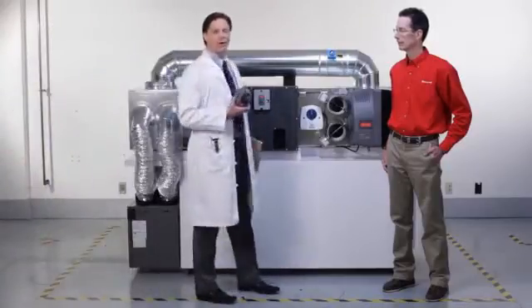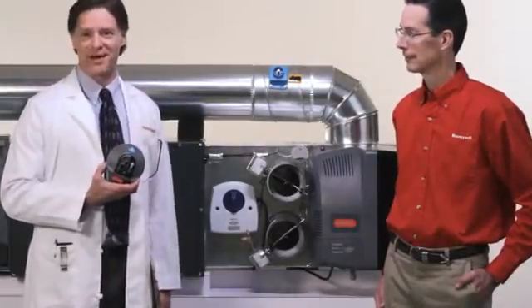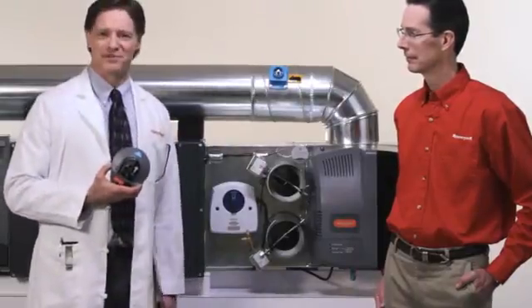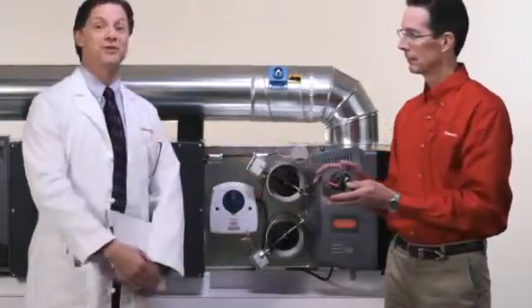Fortunately, the engineers at Honeywell have developed a cure. Just say hello to the new TruZone bypass — the end of DDIS. And say hello to Senior Product Specialist David Arneson, who will show us, compared to the old SPRD method, just how easy TruZone is to install and adjust.